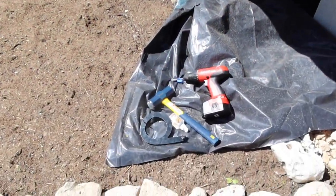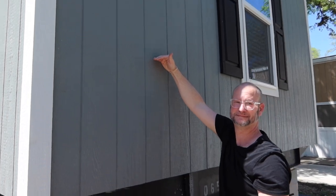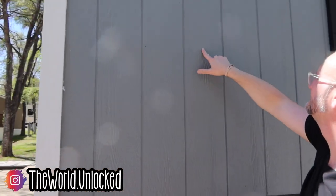Alright guys, so now it's time to put the house number on the side of the house. Trying to figure out where it's going to go — I've got to make sure this is very level.